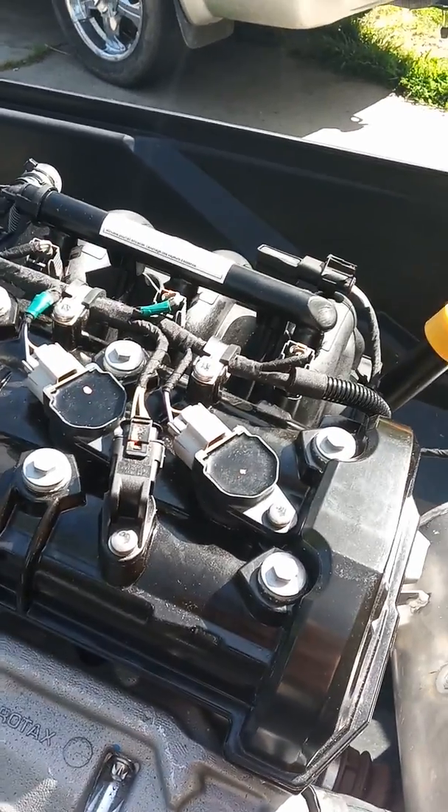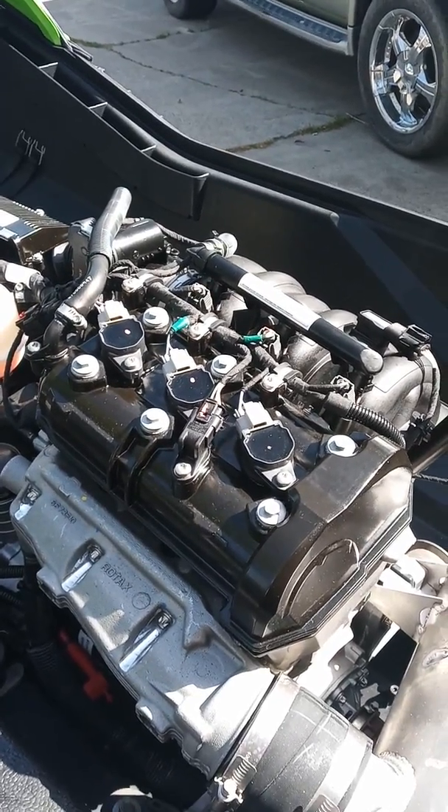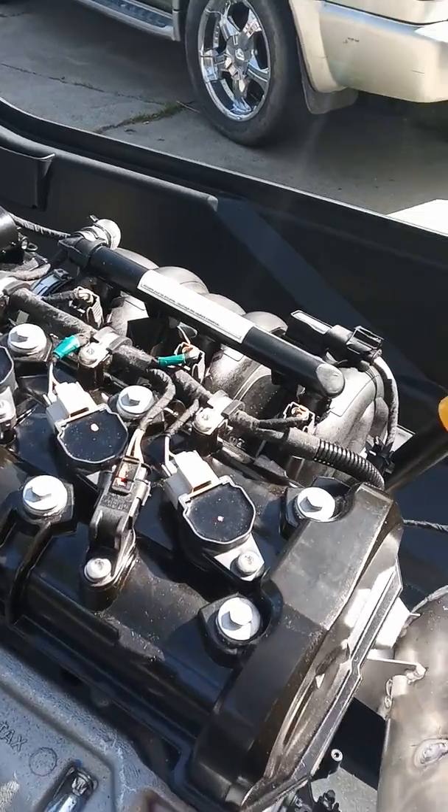You know, doing all the screws by yourself. But there's the spark plugs. They say that's part of the second scheduled maintenance. There's only three.